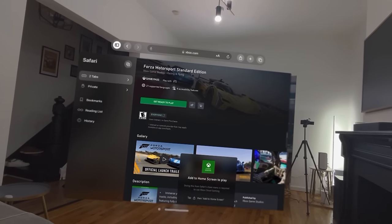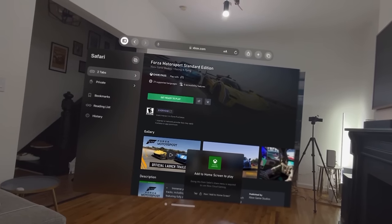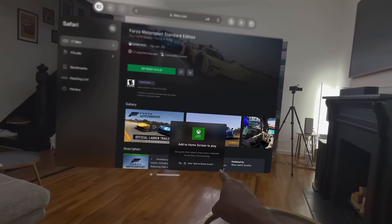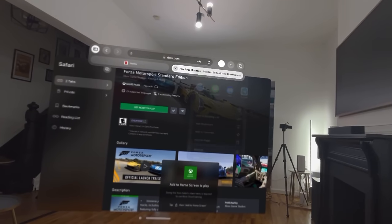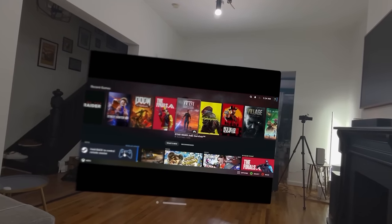I tried to connect Xbox Game Pass by going through the browser, but the Safari browser on the Apple Vision Pro does not yet allow you to pin websites to the home screen, so I cannot play Xbox Game Pass. There's just no way around it — there's no app, there's nothing. So your best bet to play more games is basically Steam Link.